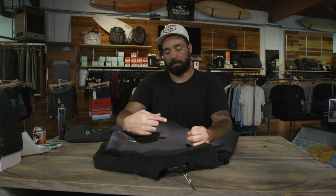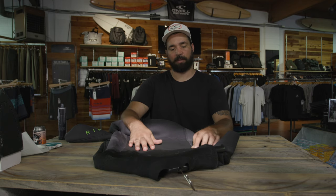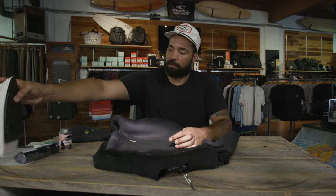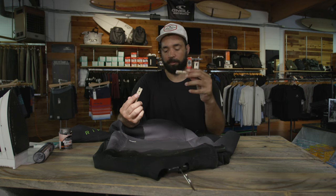I got two suits today. I got this one that has a huge gash across the windproof paneling. To repair this, you'll need a patch kit, neoprene cement, an iron, and some kind of clamp to hold the material — I have clothespins.